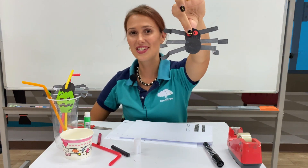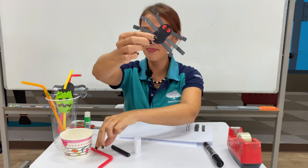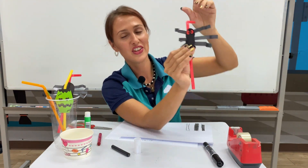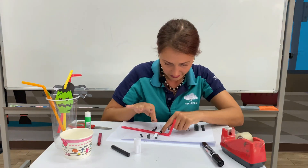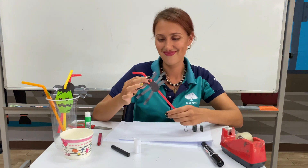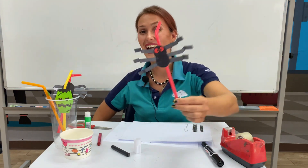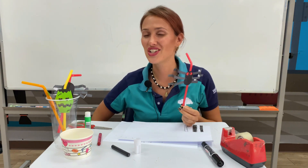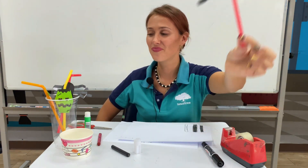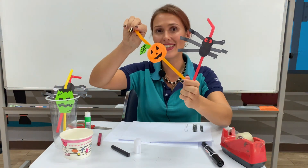Now my spider is finished, so it's time to tape the spider on the straw. Okay, my Halloween straw is finished! I made a spider straw — and actually I also made a pumpkin straw.